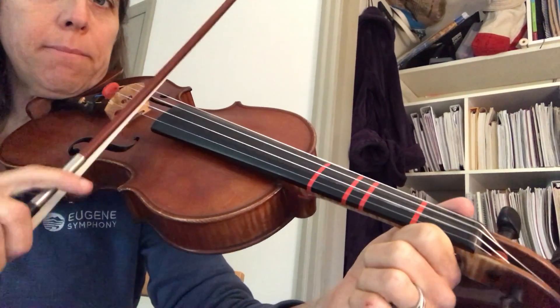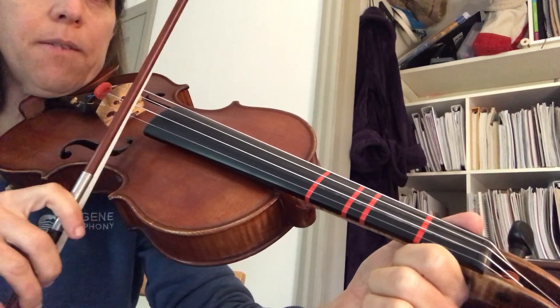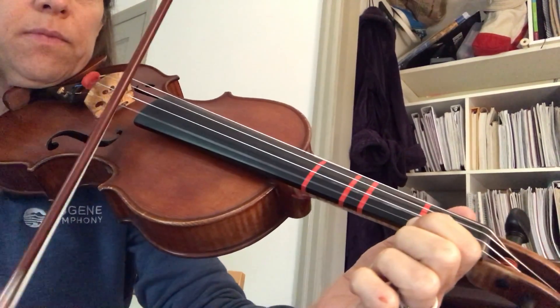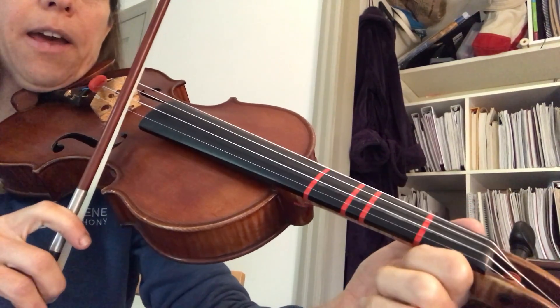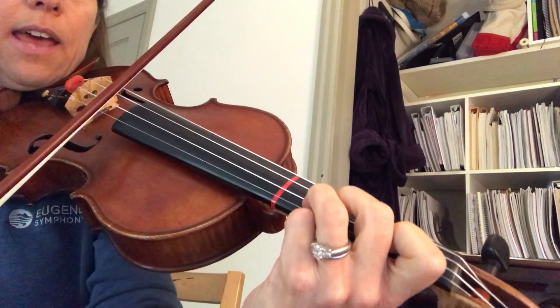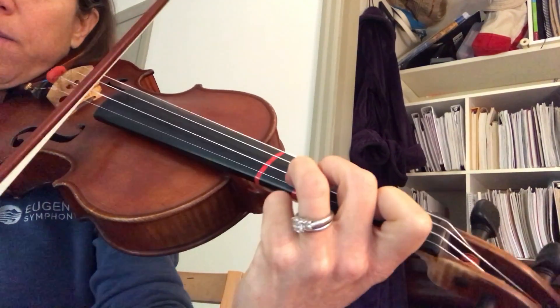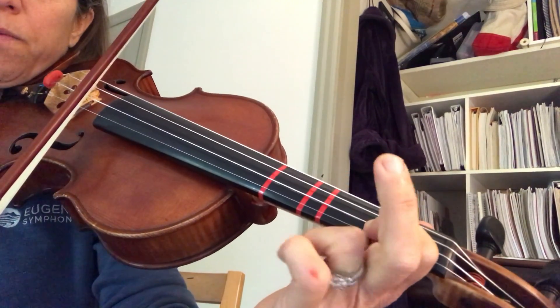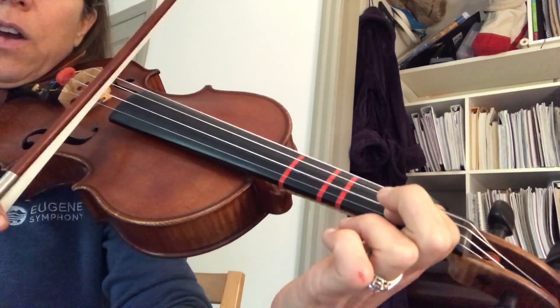Start with open A, rock to E, F sharp, E play. First, second, third on A, go to A. Pick up three, pick up two, open A.